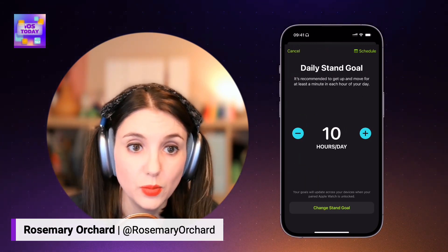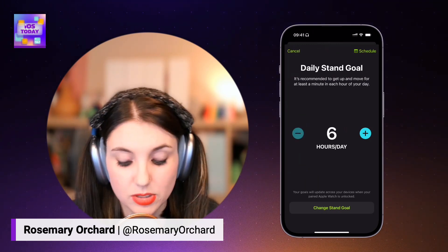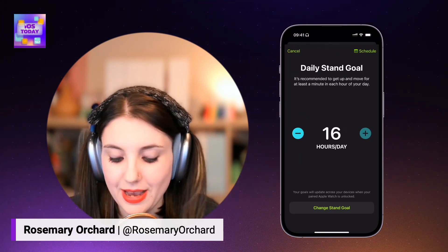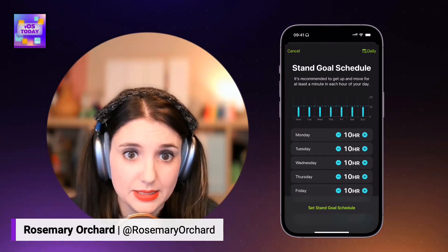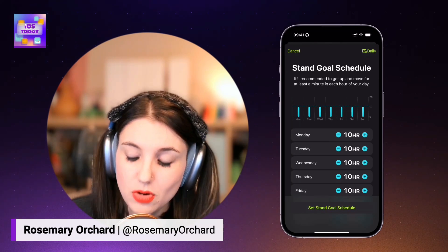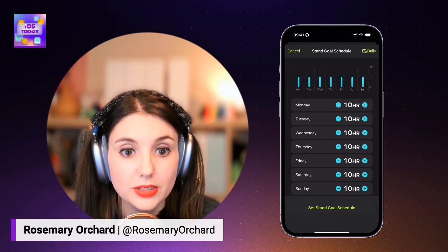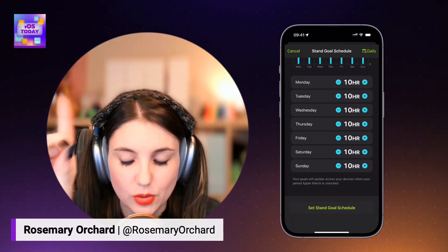And then my daily stand goal as well. If you're somebody who struggles with standing, a 12-hour stand goal may not be great for you — maybe a 10-hour one is better, or even six hours, which is as low as it goes. You cannot have a 24-hour stand goal, so please get some sleep. The maximum you can go is 16. I found 10 seems to work pretty well for me. You can also schedule on all of these, so if you have a workout pattern where on certain days you want to reduce your stand goal, you can tap on schedule in the top right to set that.